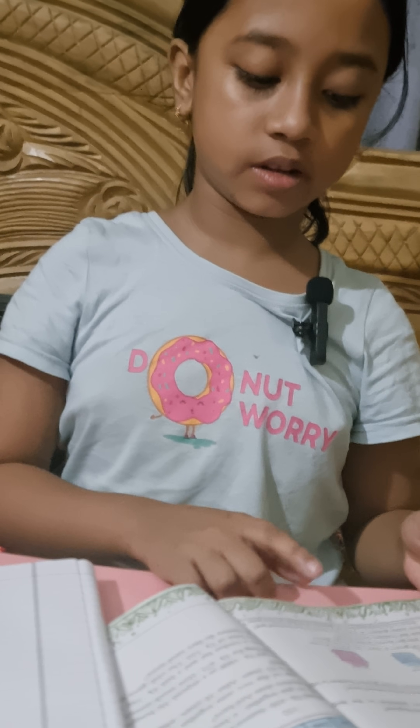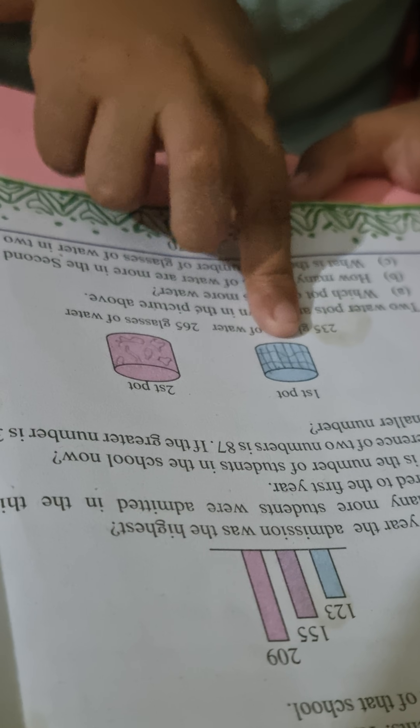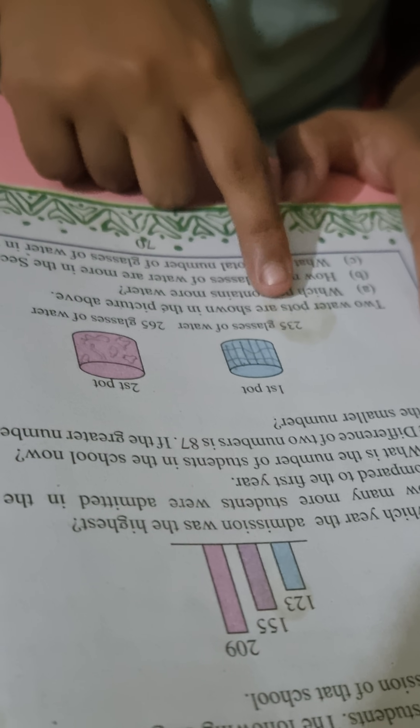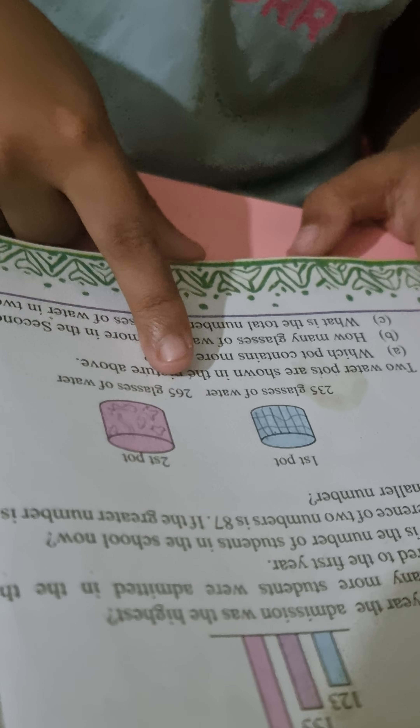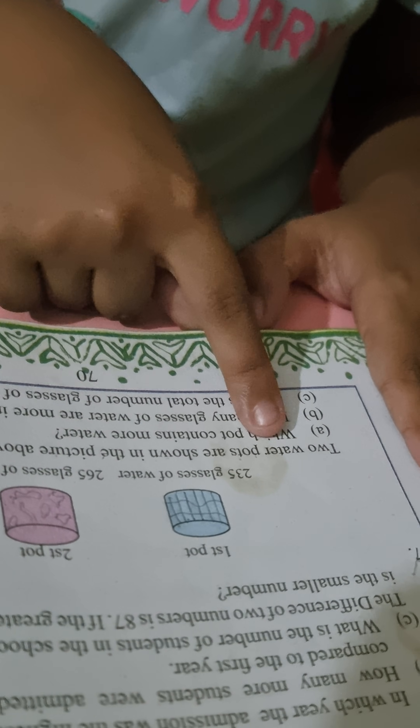Hello, I will share with you page number 70, problem number seven. So let's get started. There are two pots — this is the first pot, this is the second pot. There are 235 glasses of water in the first pot and in the second pot there are 265 glasses of water.